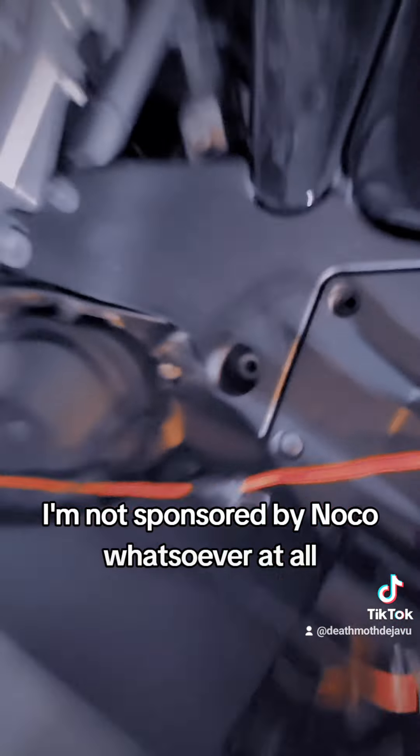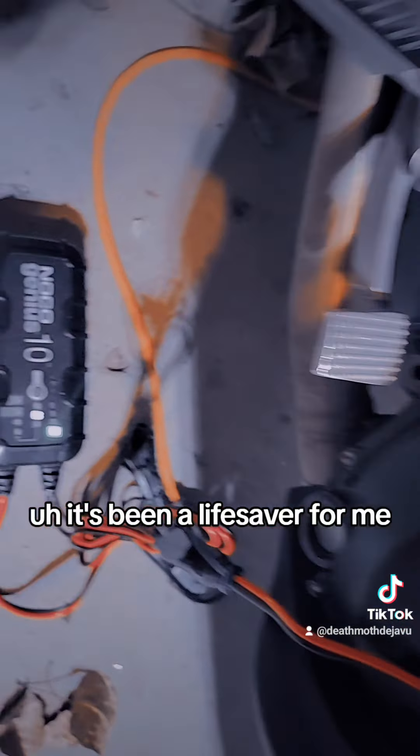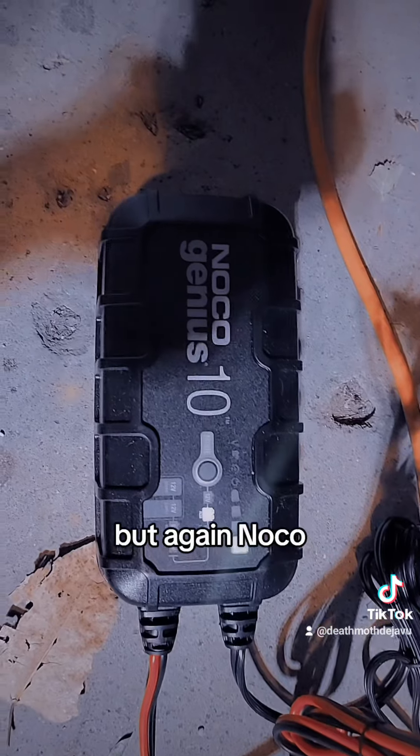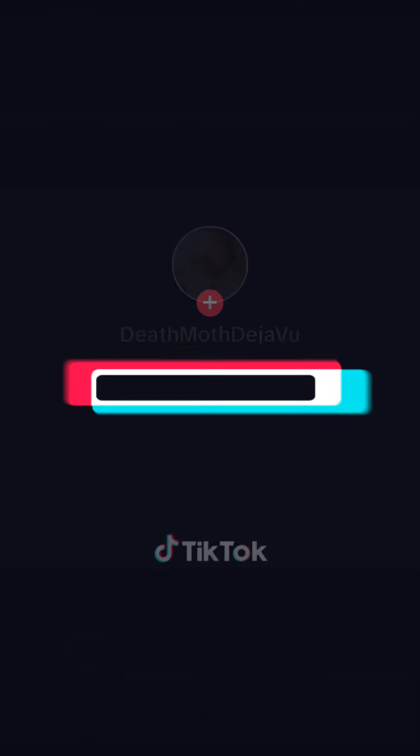I'm not sponsored by NOCO whatsoever at all. I just think it's an amazing product — it's been a lifesaver for me. I can't wait to check out what else they have to offer. But again, NOCO Genius 10, I absolutely love it.